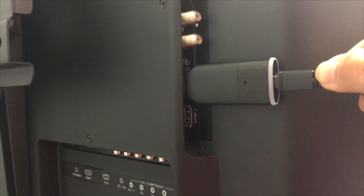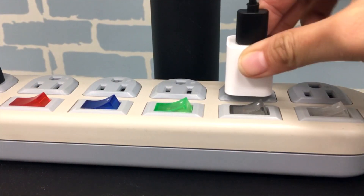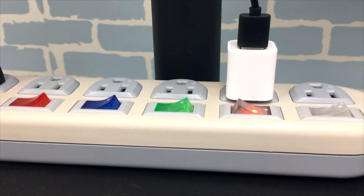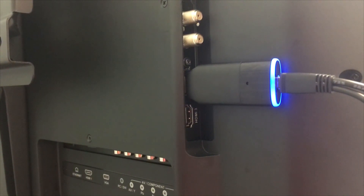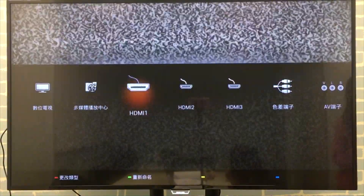The first step is to plug your Easycast 2 device to the HDMI port on your TV, then power on the dongle with a USB power source. A blue light will turn on at the dongle to indicate power and it is ready to start screen mirroring. Now, select the correct HDMI source on your TV and you will see the startup screen for Easycast 2.